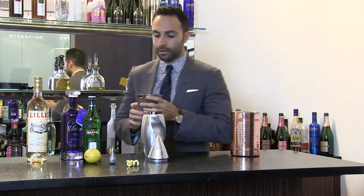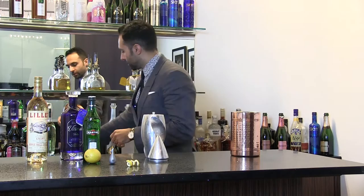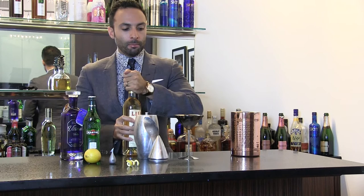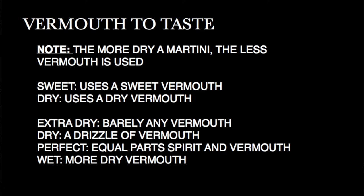Assuming the glass is chilled, I add the vermouth directly to the glass so that I can be sure as to how much is in each glass, because it's actually important that you get the right quantity. Too much of it will change the flavor more than what people probably want. When people say a dry martini, that means to use less vermouth. If they say a very dry martini, that means to use almost no vermouth.